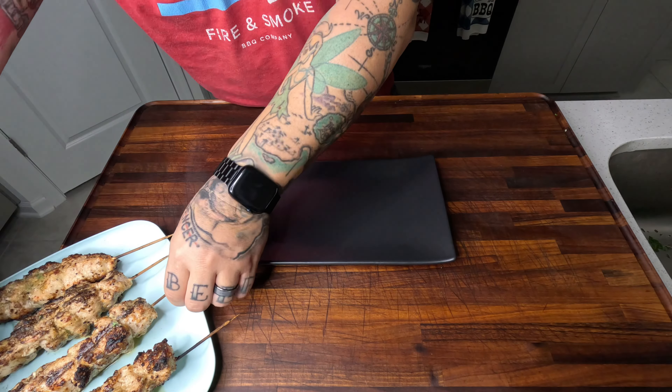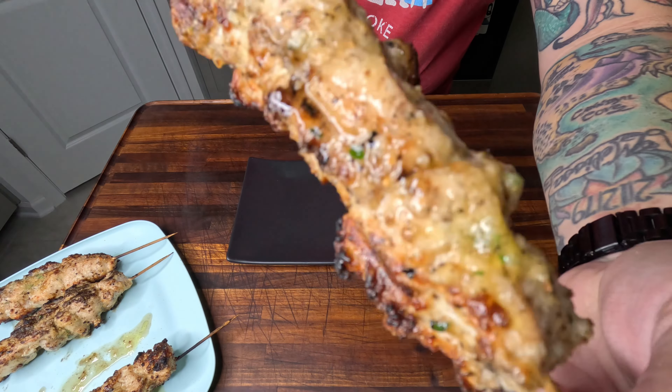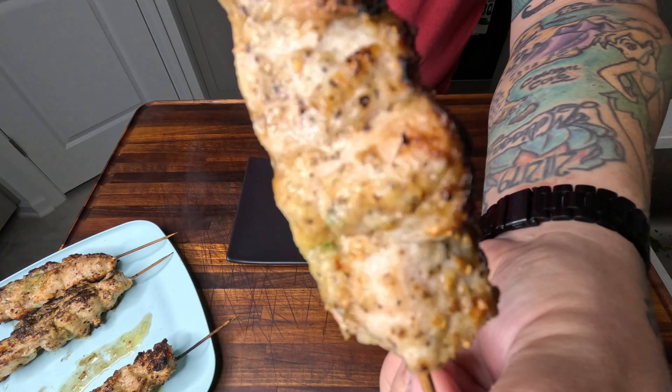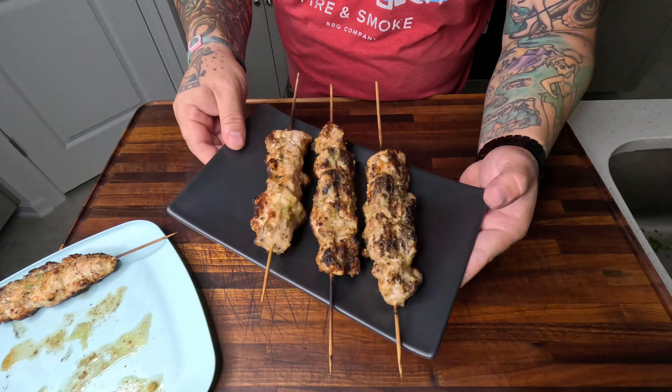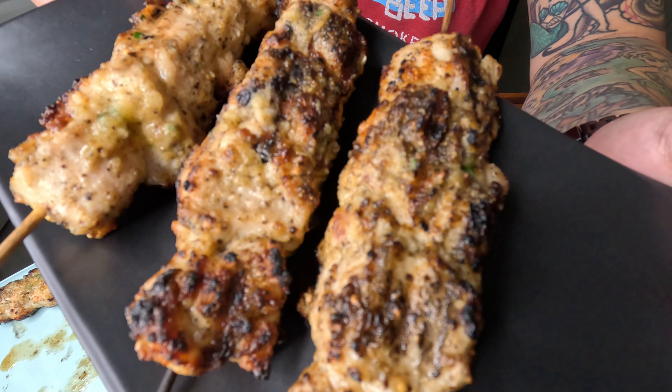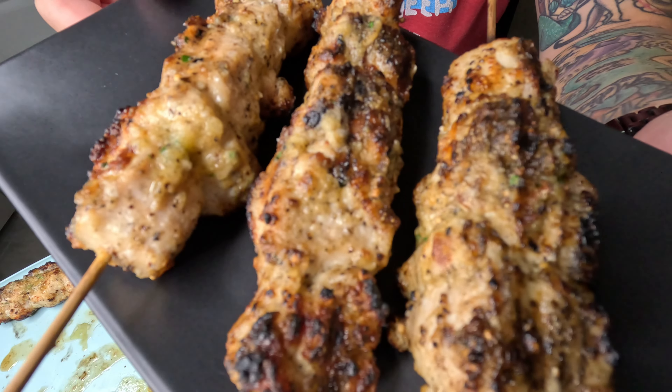As you butter, keep going. Once you're done, it should look something like that — little charred pieces for crunch. This is going to be good, guys. Remember to like, follow, and subscribe. See you guys next time.